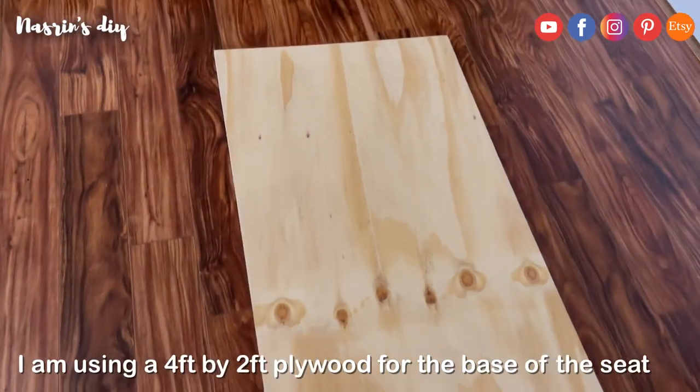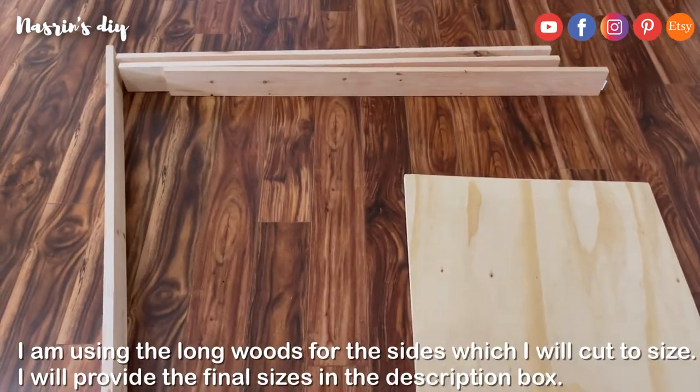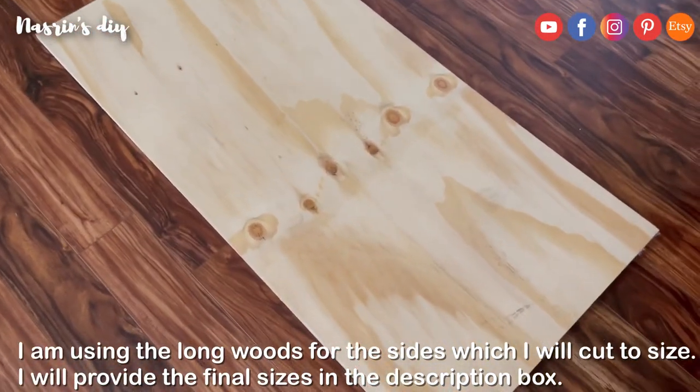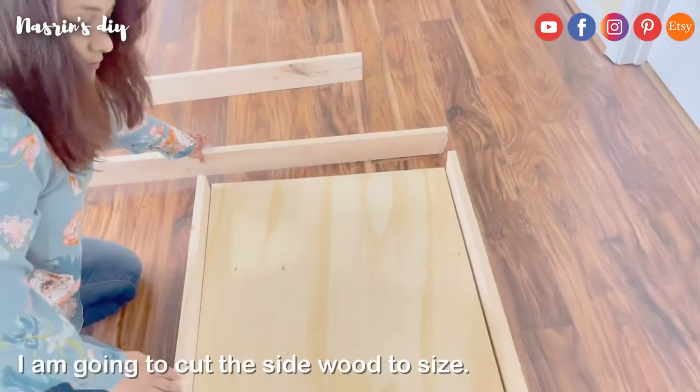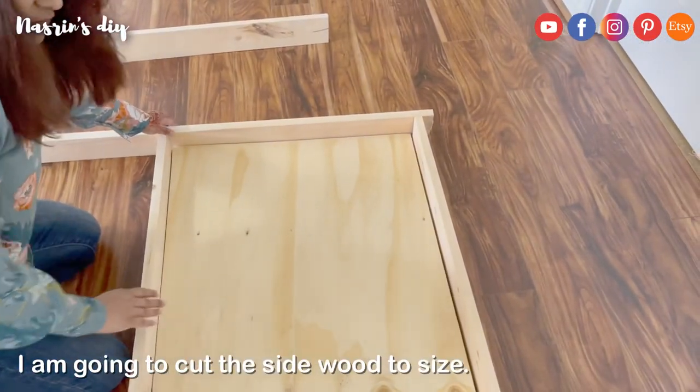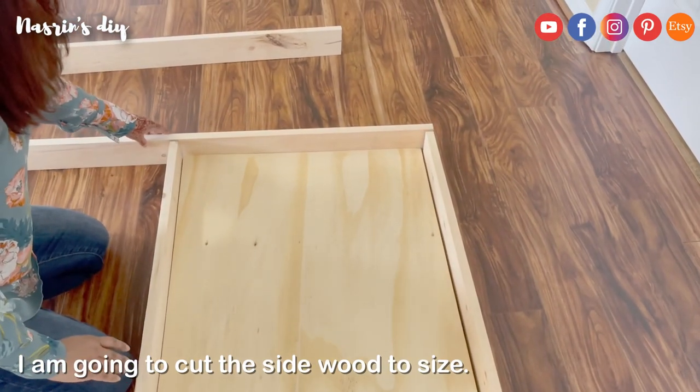I'm 4 feet by 4 feet. This is the size of the desk. I have shown the bag in the description box. I don't have the size of the desk — if we do not cut it, you can cut it.